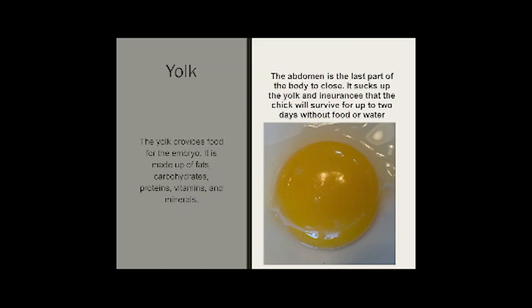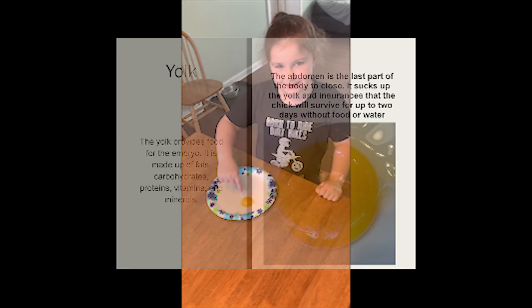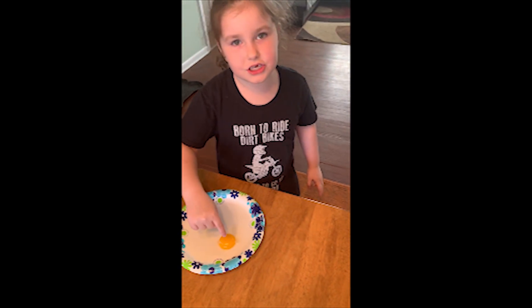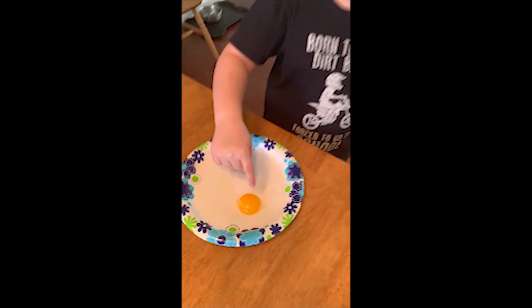Yolk. The yolk provides food for the embryo. It is made up of fats, carbohydrates, proteins, vitamins, and minerals. My favorite fact about the yolk is that when the chick is developing, the last part of its body to close is the abdomen — it sucks up the rest of that remaining yolk and ensures that it will survive for up to two days without food or water. Riley, what's this? The yolk. What's the yolk? The yolk is the chick's food.